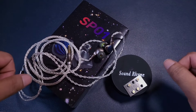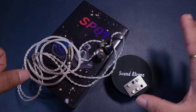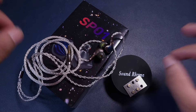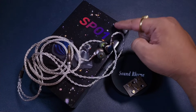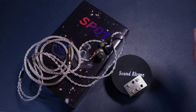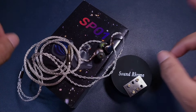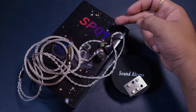I have been listening to this IEM for a while and I have burned it in for more than 120 hours. I have no problems in saying that SoundRhyme SP01 has to be one of the best IEMs under $100 — conditions applied.